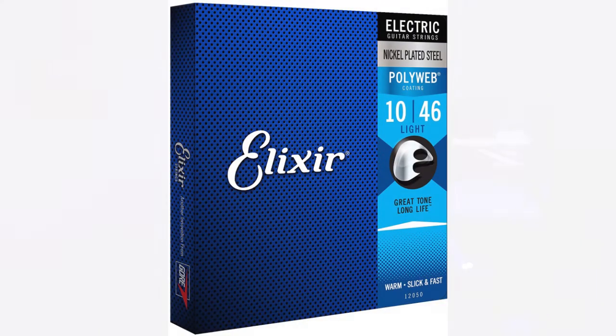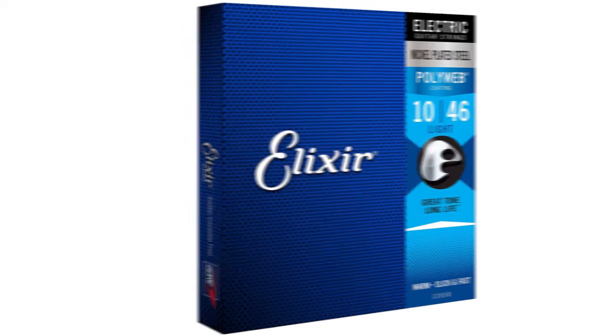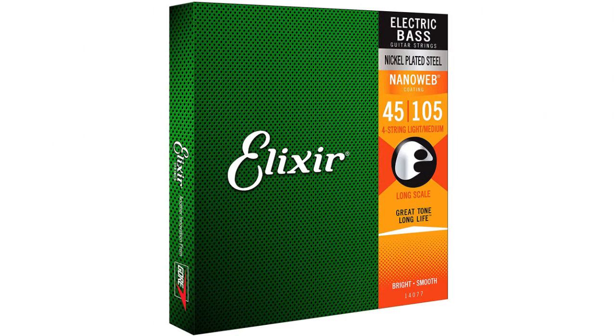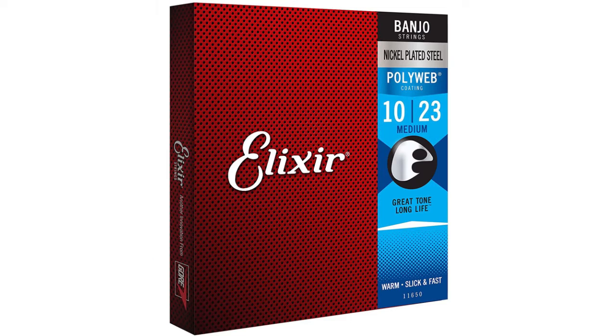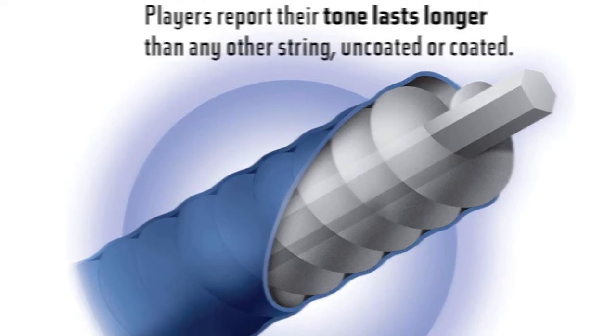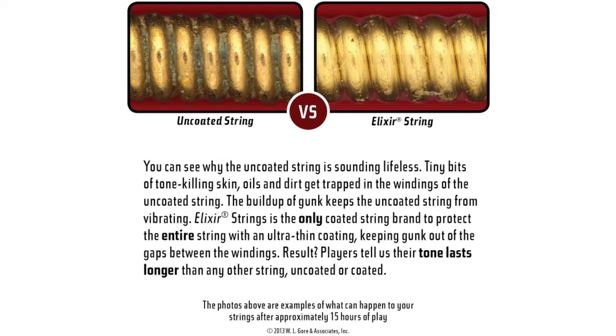Coming in at number 10 on the list, it's no secret that I'm a huge fan of Elixir brand strings, and with good reason. Aside from retaining great tone, they seemingly last forever. On top of that, they're extremely easy on the fingers, and that's why more than anything, I recommend them to anyone who is just learning to play a stringed instrument. They offer a wide variety of string gauges, including custom sets, and they cover everything from acoustic, electric, bass, and even banjo players. I realize this is yet again another name brand, and that these strings actually cost more than other strings on the market. However, these strings will pay for themselves, with one set of strings outlasting nearly four to five sets of strings from other brands.